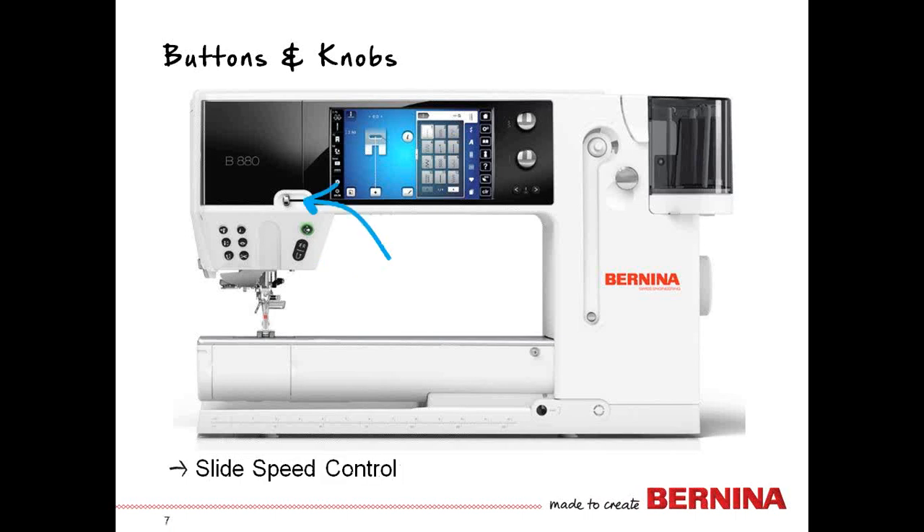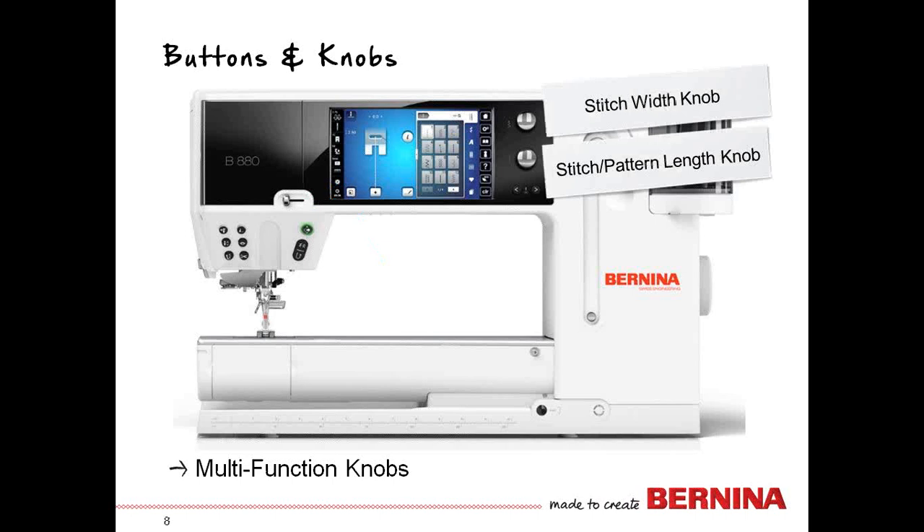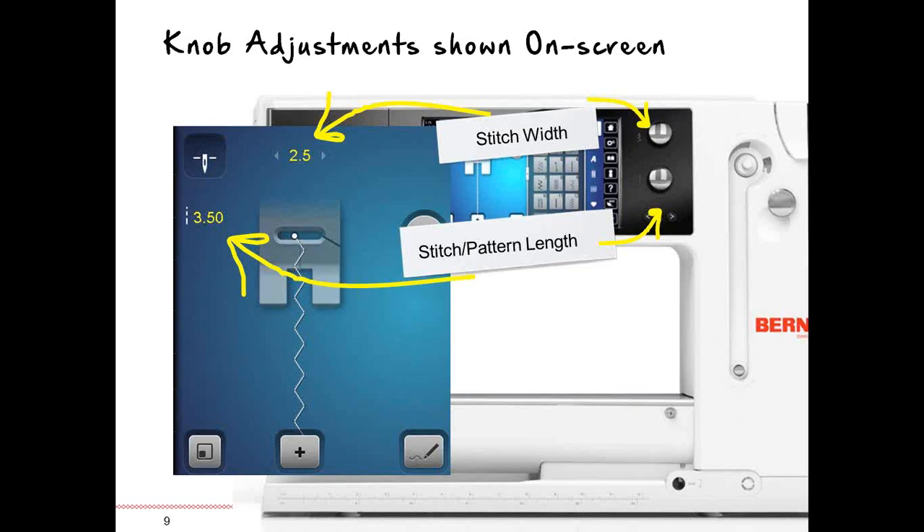The slide speed control is above the start-stop button and regulates the speed at which you're sewing with or without the foot control, as well as your speed when embroidering. There are specific techniques where you want to slow the machine speed down. Then there are two large knobs to the right of the screen: your stitch width knob and your stitch length knob. Occasionally the length knob will show your pattern length.